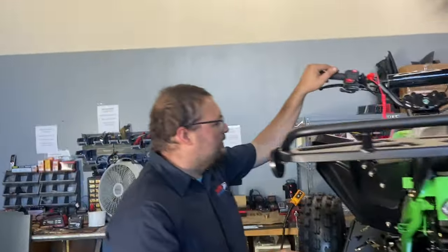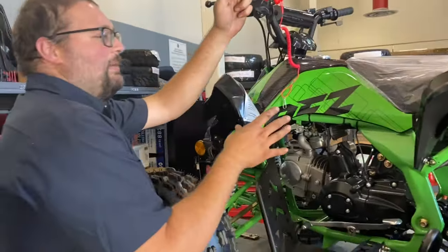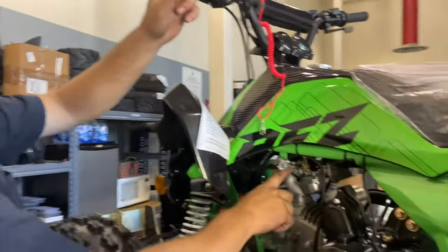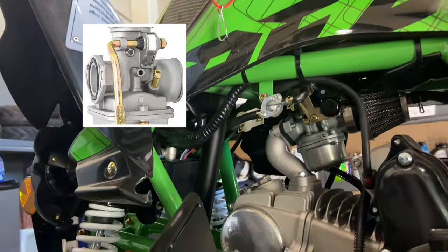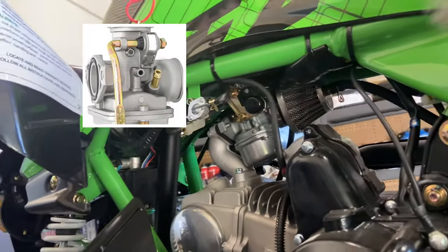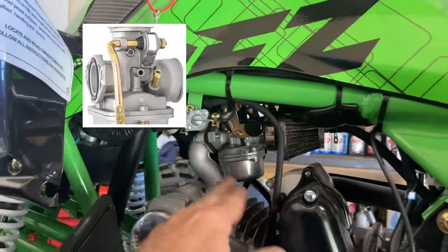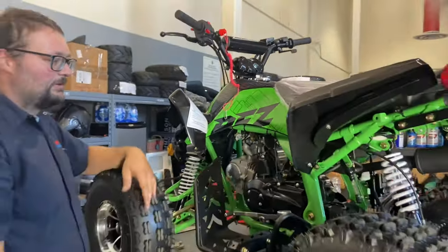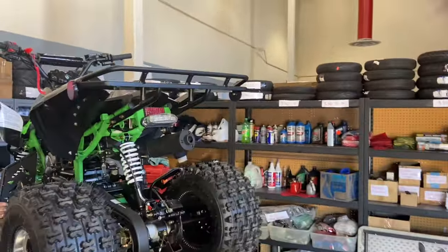The choke location varies on Chinese ATVs. On this Apollo, it's on the handlebar. On some Tao Tao models and similar brands, it's right where the carburetor is — there's a little brass lever. You lift that up for choke on, and then bring it back down once it warms up.